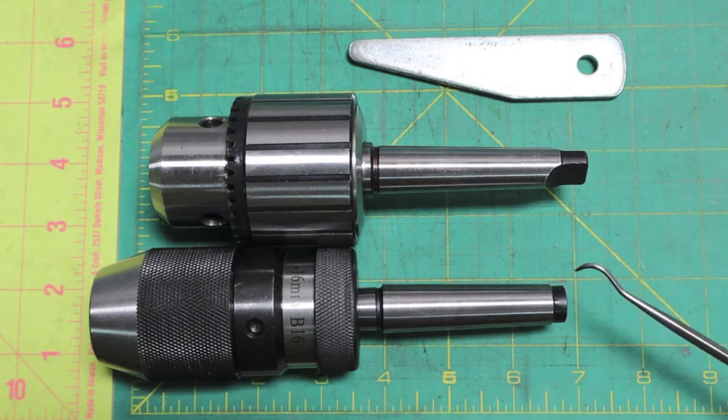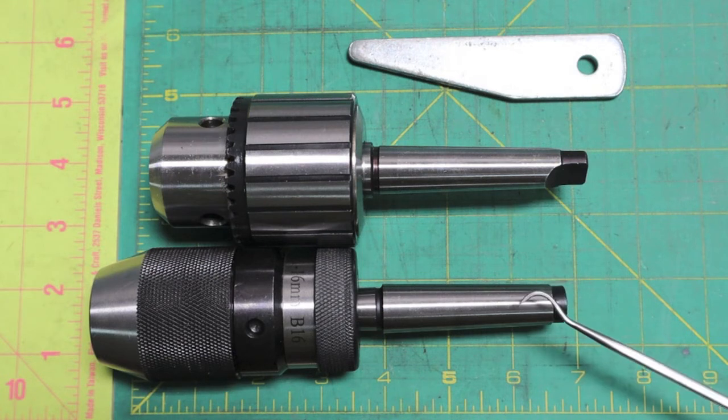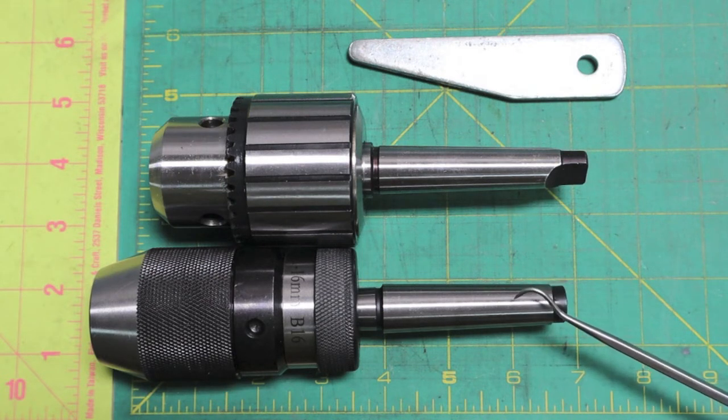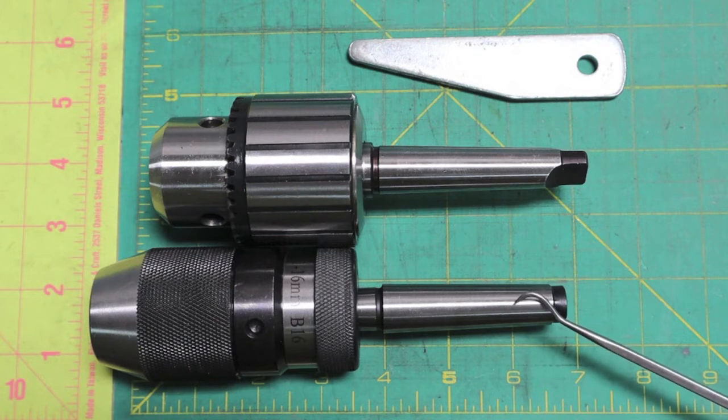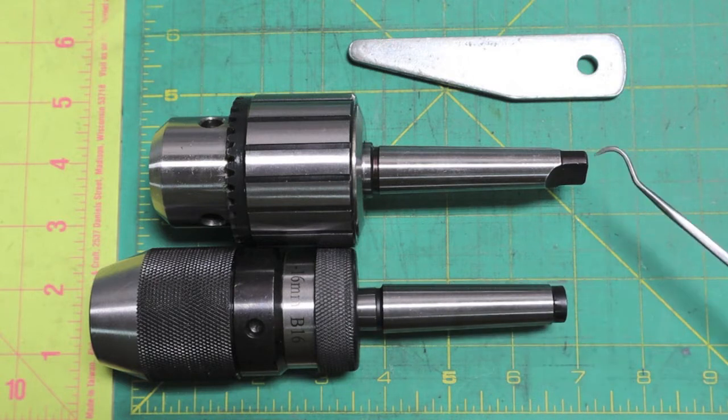I never really paid a whole lot of attention — never gave it a second thought — to the fact that the Wynn keyless chuck, even though Wynn claims it's for the 4225 15-inch variable speed drill press, is a Morse Taper No. 2, and even though Wynn says this is a direct replacement, and it is, it lacks the tang.